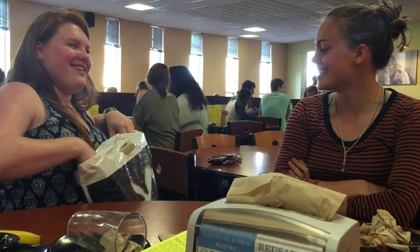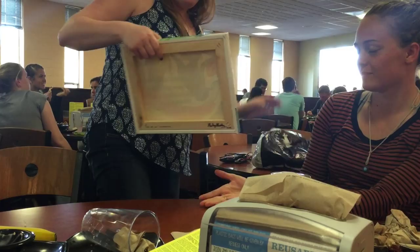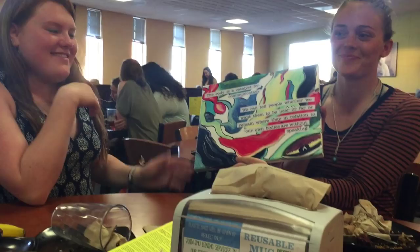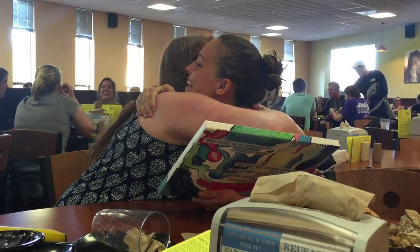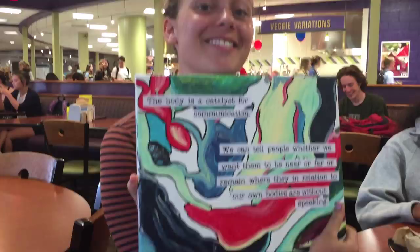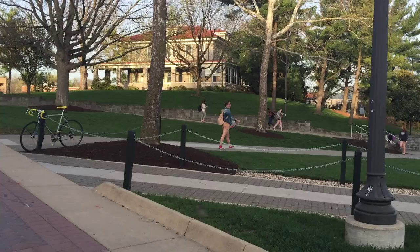Kelly, I made you something. Hold out your hands — it's a large item. You can open it now. Oh my gosh, I love it. Thank you so much. That's your artist statement. Thank you so much, I love it.